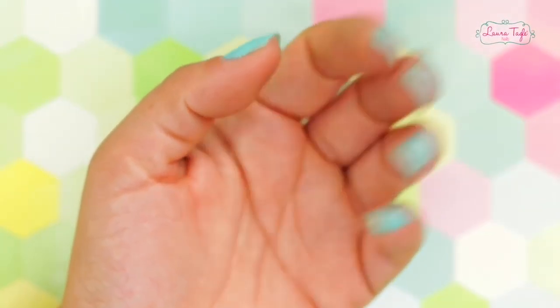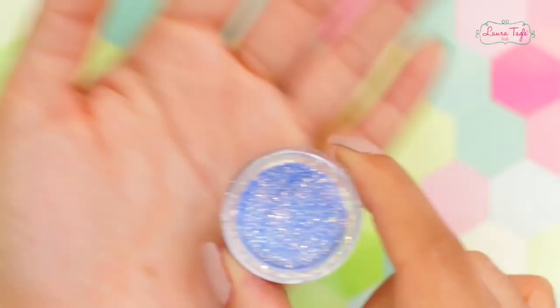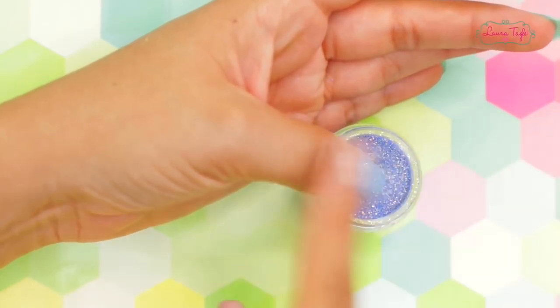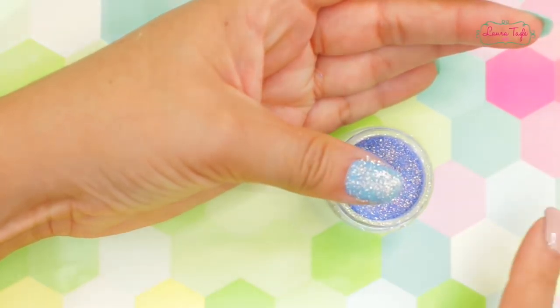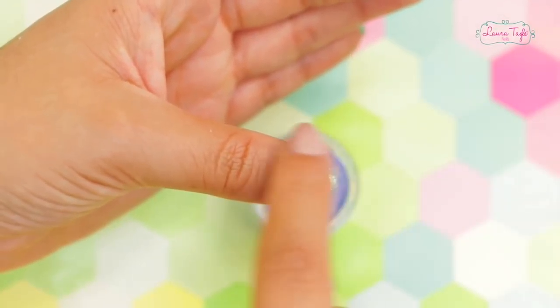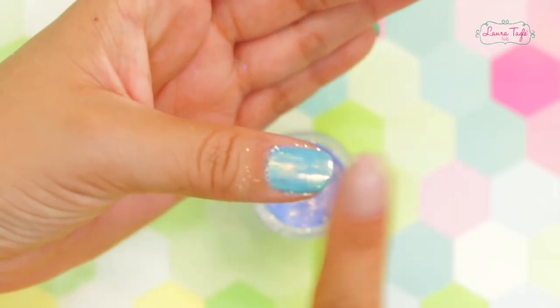I'll be using this one, which is actually very, very fine glitter in the color blue, and we are going to dip our finger into the container. I know it seems a little bit weird, but it's very enjoyable — it feels funny, but pretty cool. Next, we are going to rub the extra glitter that isn't sticking to your nail off with your finger, and as you can see, after rubbing the extra glitter off, this is what it looks like. Super, super shiny.